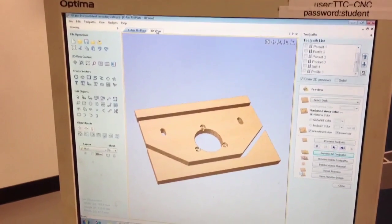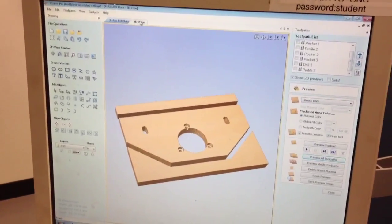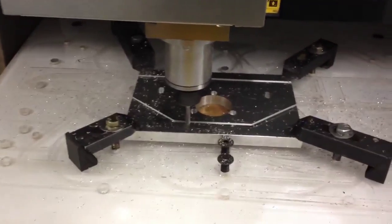I'm currently making an end plate for my milling machine table and we're just cutting out the profile now.